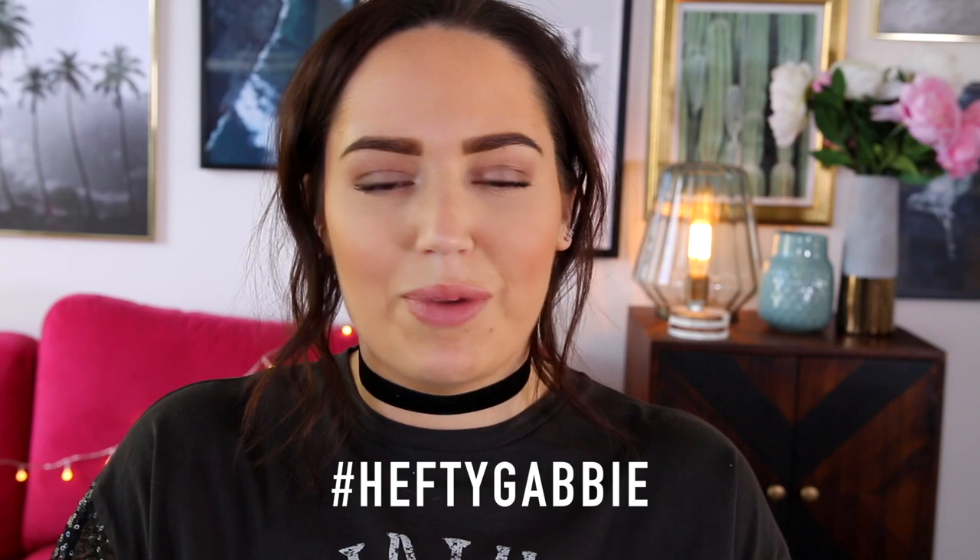So that's the end of this video! Let me know if you liked the cupcakes in the comments below, and if you make them definitely tweet me a picture with the hashtag hefty Gabby. Give this video a thumbs up if you enjoyed it, and if you'd like more PLL related videos let me know what you'd want to see in the comments. Don't forget to subscribe if you're new and you'd like to see more of me — I'll see you in my next video!